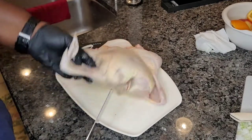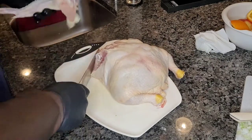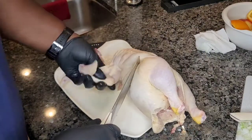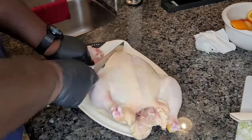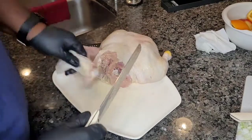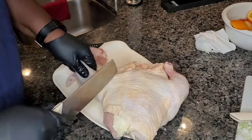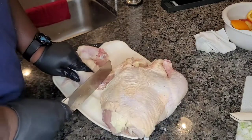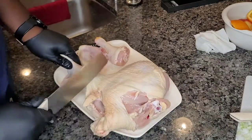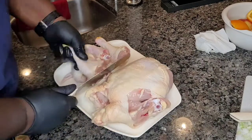Flip this over, find the seam of this wing — and you see how I just cut right through that. Again, find the seam of the other wing, and it just cuts through. Even when I mess up finding the seam, it goes right through. Right through to find that drumstick, and again, right on through to find the other drumstick.